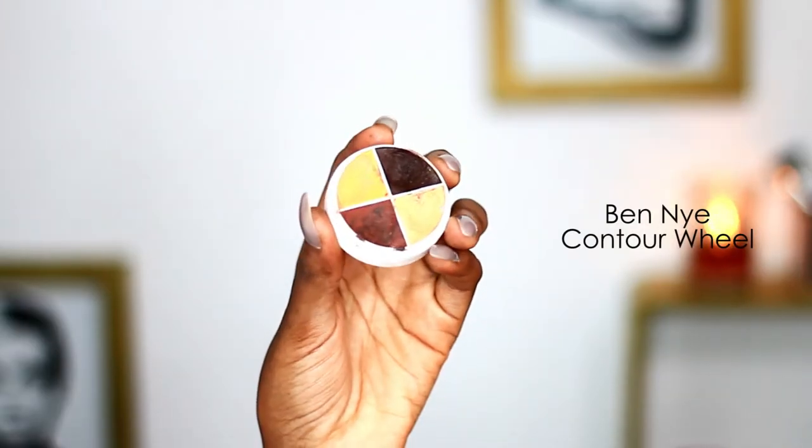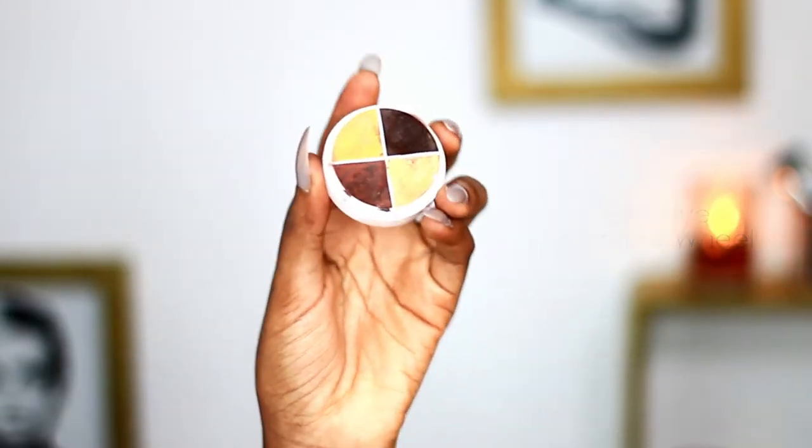To contour the face I'll be using the Benai Contour Wheel, and I'll be placing the dark colors at the sides of my head, my cheekbones, jawline, and my nose.